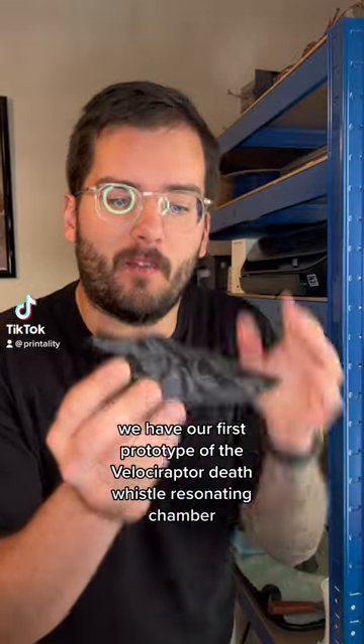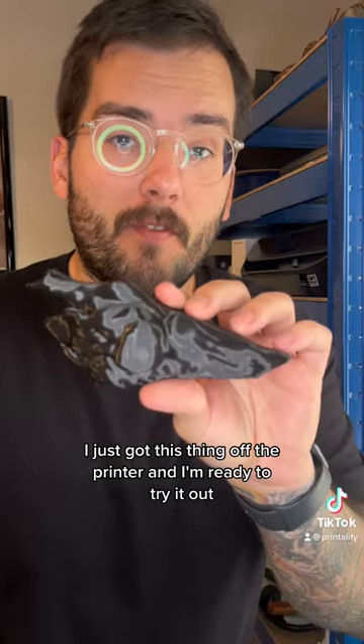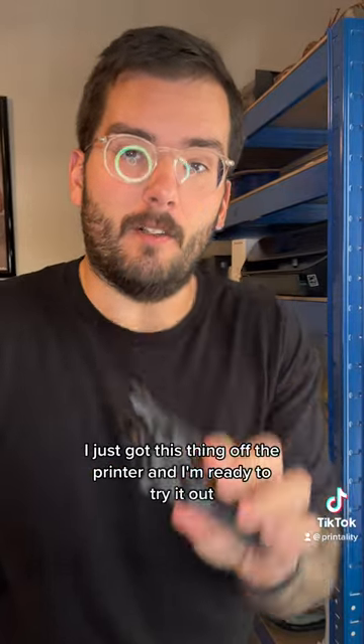We have our first prototype of the Velociraptor Death Whistle resonating chamber. I just got this thing off the printer and I'm ready to try it out.